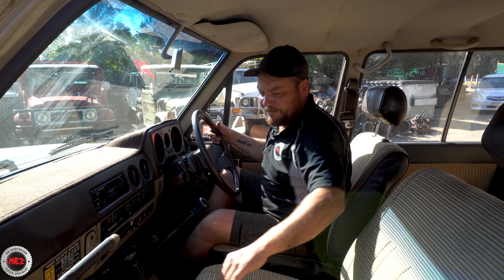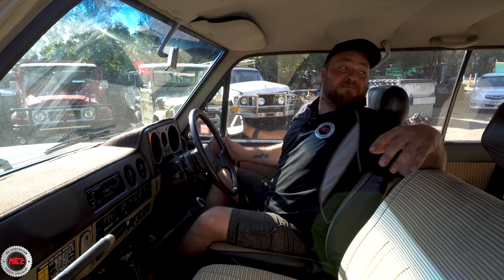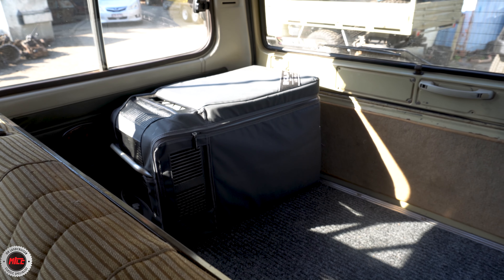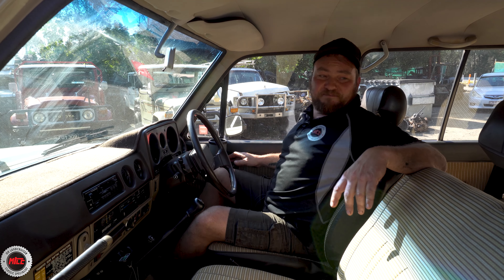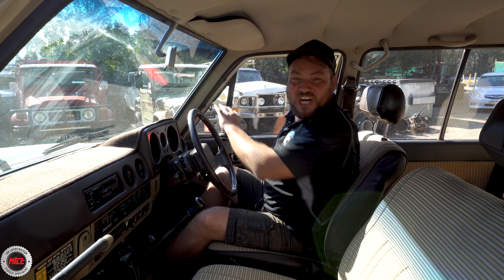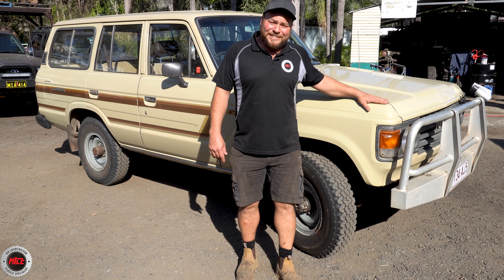Over here we've got some cup holders that we sell here at Mr. Land Cruiser. We do these ones and we do the ones that go in the centre, to give you some options because there's not a lot of cup holder space in these old 60s, that's for sure. And a fridge in the back — a must-have in the back of a 60, especially when you're going to be doing what Cameron's going to be doing with it. But what an absolute pearler.